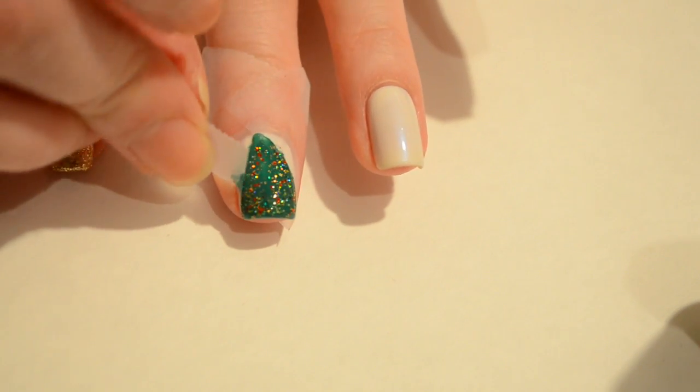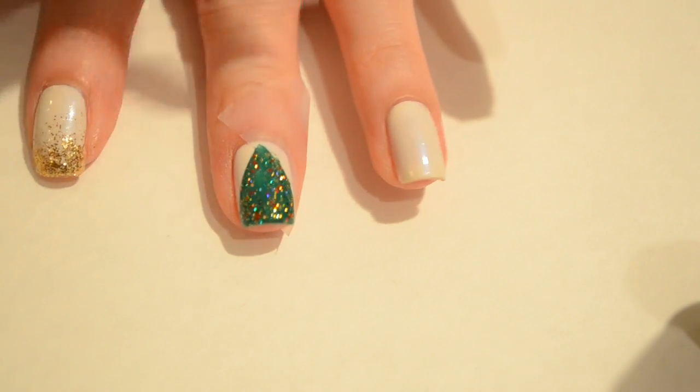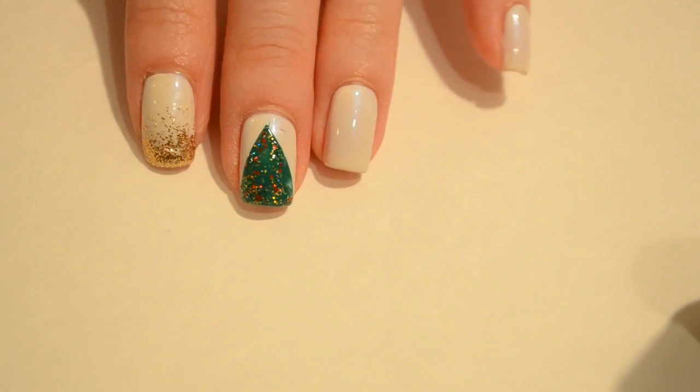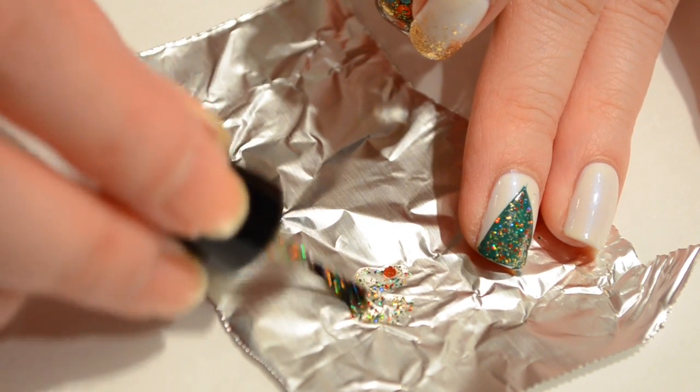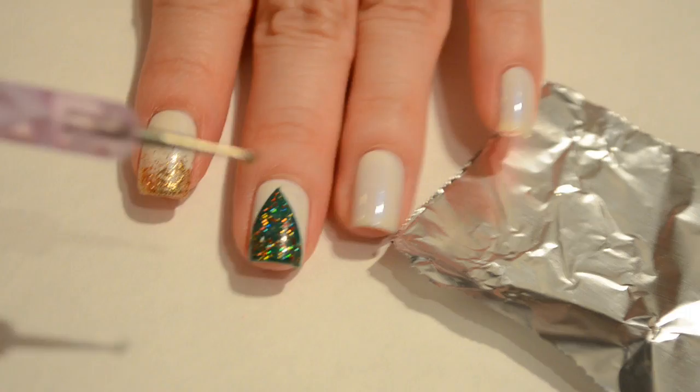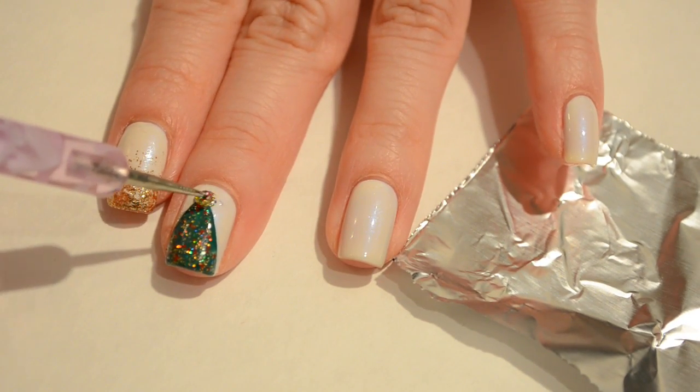While the nail polish is still wet, go ahead and take off the scotch tape to reveal your Christmas tree design. Then I'm going to fish out a piece of that gold glitter from the Joyful Noise nail polish and apply that to the top of my Christmas tree.